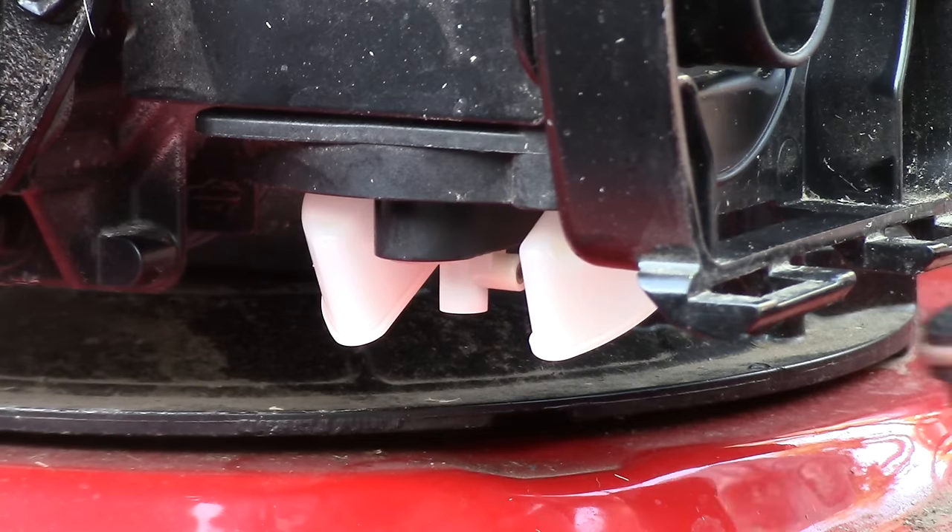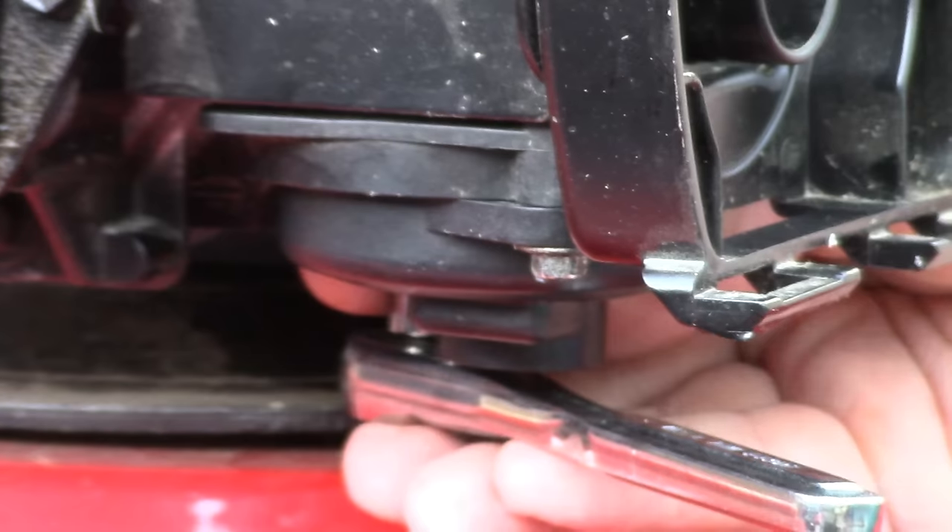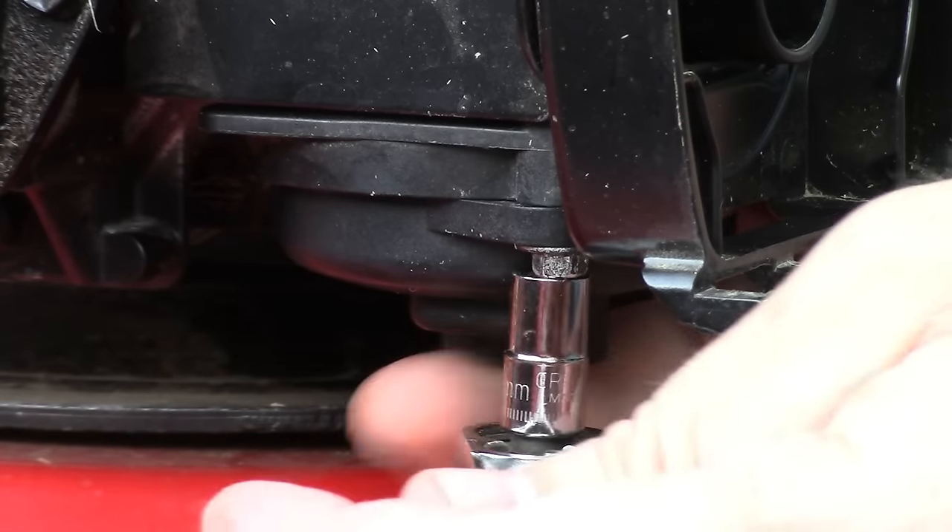The jet just pops right back in. The bowl is pretty tight so I used the two bolts to help press it back into place — righty tighty. Then onto the air filter; put that back on.